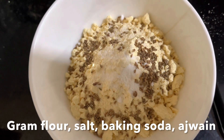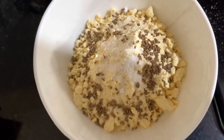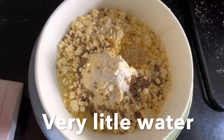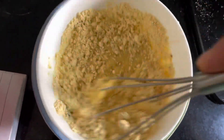Let's prepare the gram flour batter. Transfer gram flour to a bowl, add ajwain seed, a pinch of salt, and baking soda. Add baking soda right before frying. Add very little water — we want a thick yet pourable batter. Mix well and keep aside.